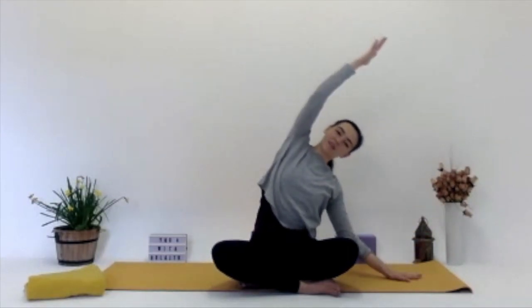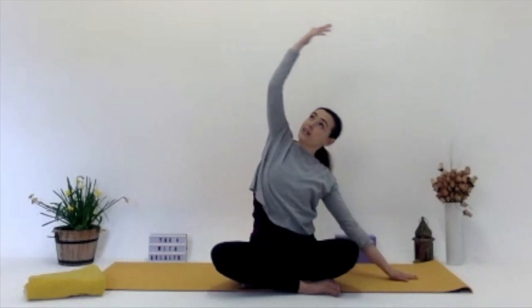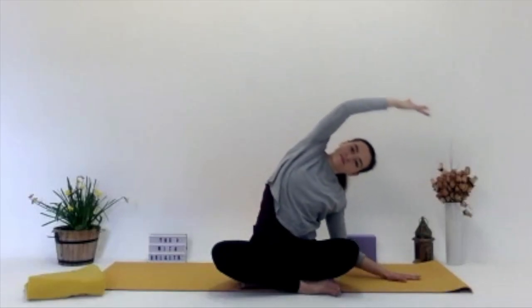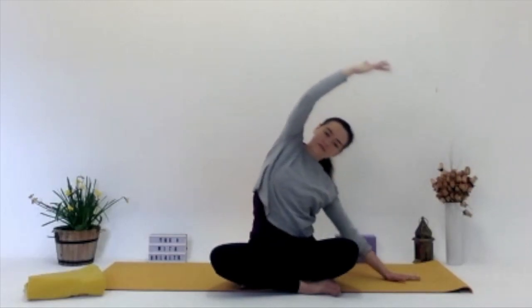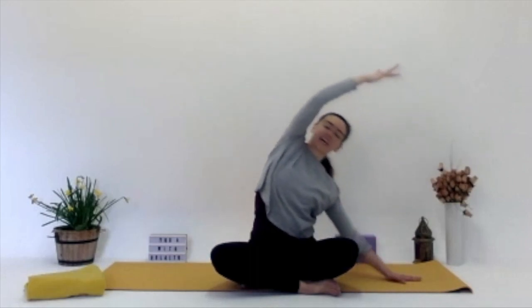Clasping those palms again, we'll do the same on the other side. The left arm goes down this time and then your right arm stretches over to the side. Maybe again bringing a little bit of movement here, going side to side, inhaling and exhaling, calming the mind. One more time over, and then on your next inhale coming all the way back up, stretching up.